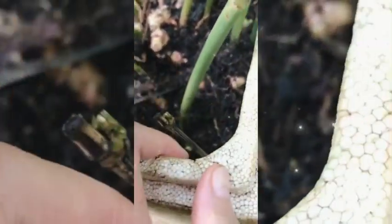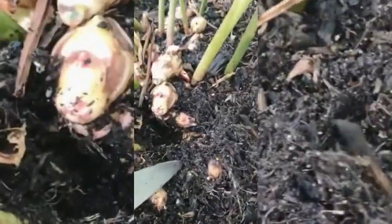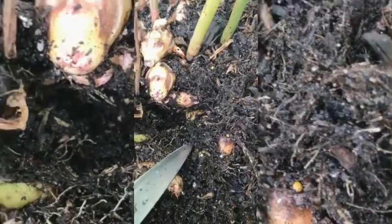I harvested this ginger that's been growing for over a year in my pots — it's so huge. I didn't know these ones are all connected to each other. It's ginger. If you're in Australia, winter is coming — it's still autumn now but getting really cold, so if you want to harvest them all and do something with it.